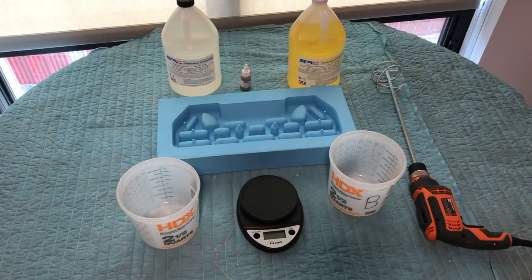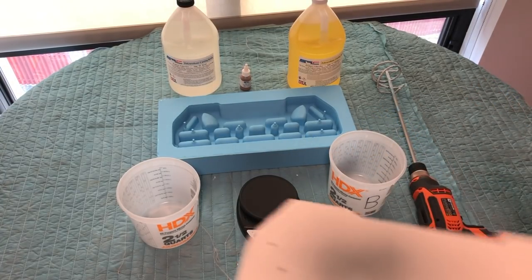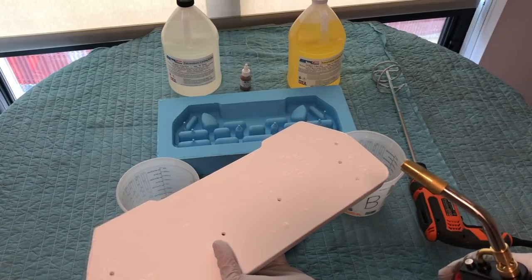Since we can't use the vacuum to remove bubbles, we will use a torch instead over the surface of the liquid before it hardens. Check it out on this next piece.